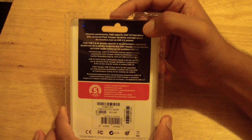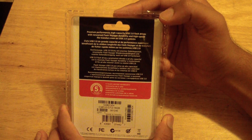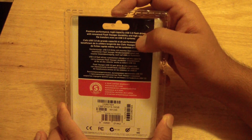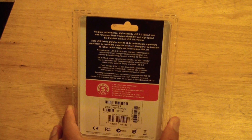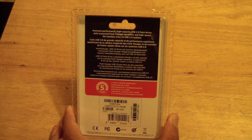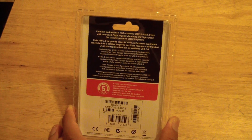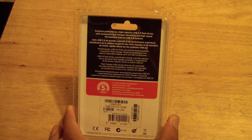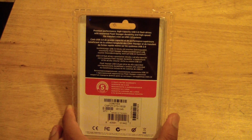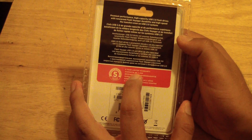I'm going to flip it over to the back. It says premium performance, high capacity USB 3.0 flash drives with renowned Flash Voyager durability and high-speed file transfer, even on USB 2.0 systems. And that's very true — that's what I was talking about in the beginning of the video. It is very fast even with 2.0 USB systems, and even faster with 3.0, and you'll notice the difference immediately. The best part about this product is the 5-year limited warranty, and that's where I'm going to get to the story.